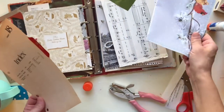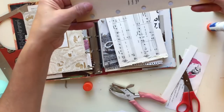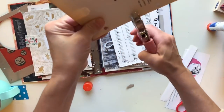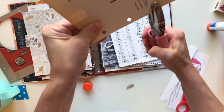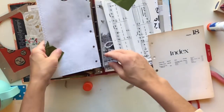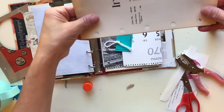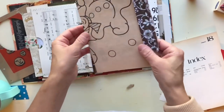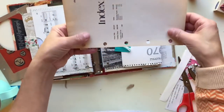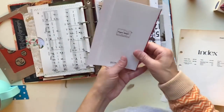Now let's do our pocket pages. I have two pocket pages already made — I've sewn them, so all you have to do is line them up and punch your holes. One opens from the top and one opens from the side. The sheet music one opens from the side. The coloring book page is not a pocket because it's such thin, old paper — it's just going to be a page — so I'll go ahead and punch my holes on that.